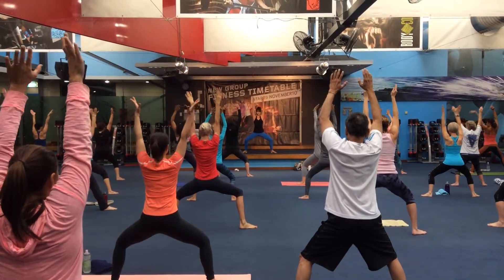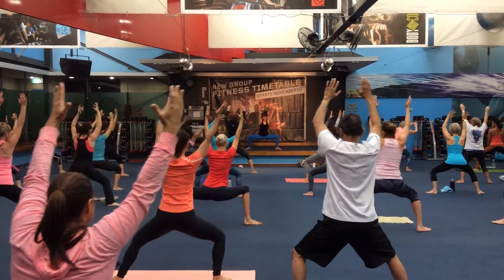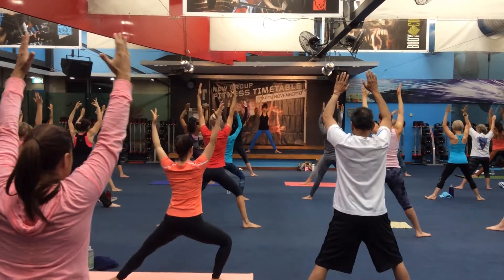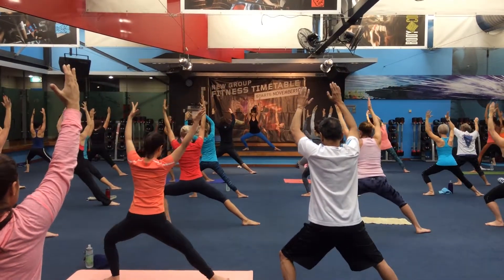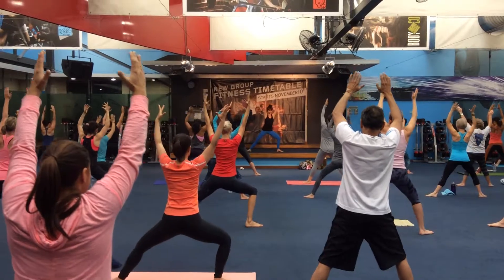Beautiful. Arms stay lifted, body slowly circles. Other side, bend the left knee, come through centre, bend the right, and rise up. Lovely.